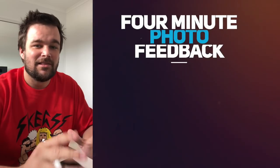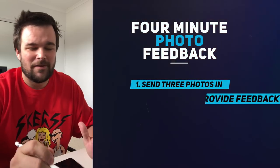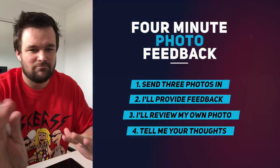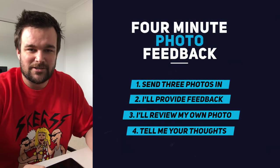Hey guys, welcome back to another episode of Four Minute Photo Feedback. Last time was the very first episode, so give me a break — it ran about 15 minutes. All feedback is good feedback, but we're going to try to get this under four minutes. In this episode, Dom Gould has sent me some photos — thanks Dom. I don't know who the bands are, so we'll just jump straight into the feedback.